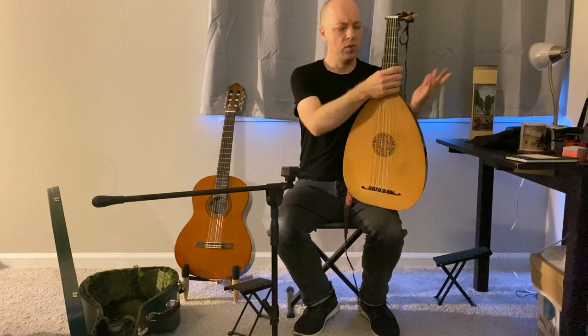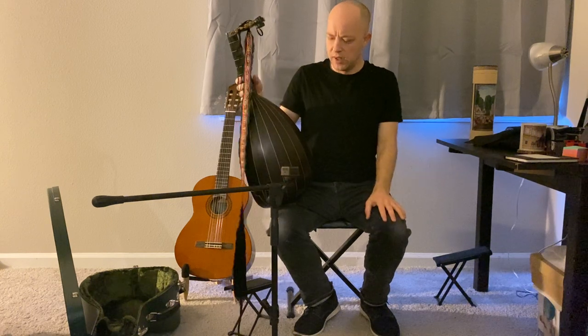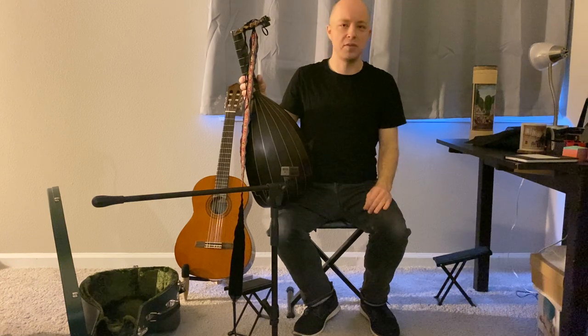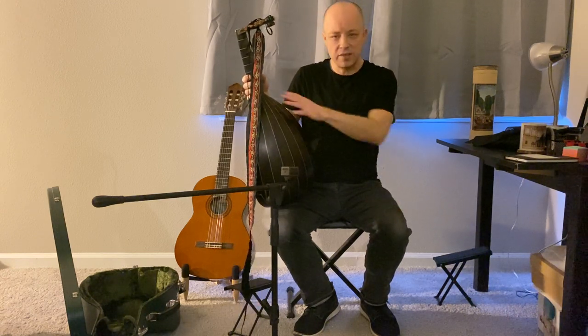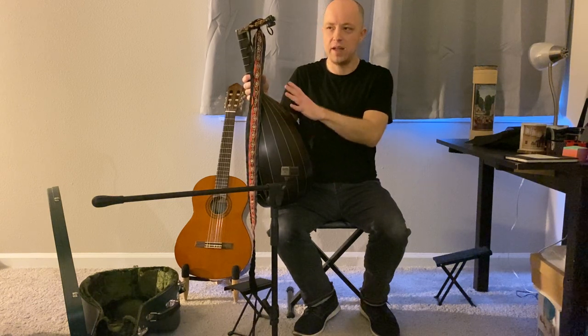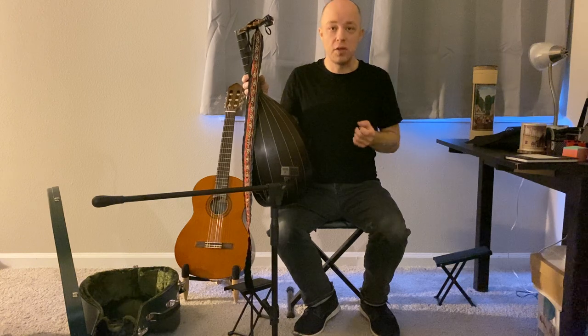When the instrument became westernized and it became the lute, we see from iconography and in our modern lives that the lute more often is played in a sitting or standing position. So we have to deal with this rounded back, and there are a number of different ways to do that. The most important thing to take away from this video is that there isn't one answer — there isn't one absolutely correct answer.